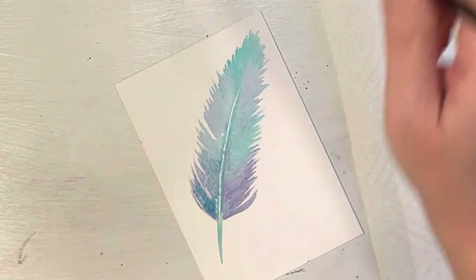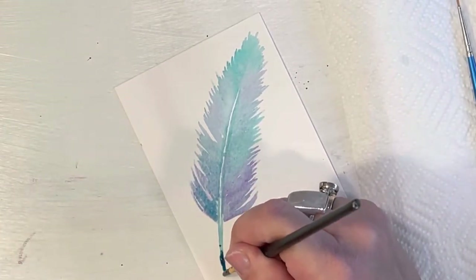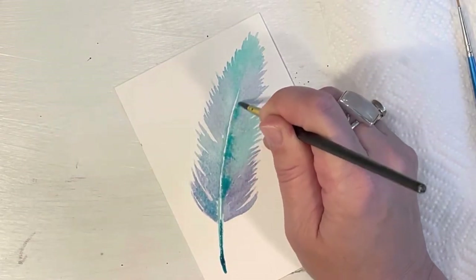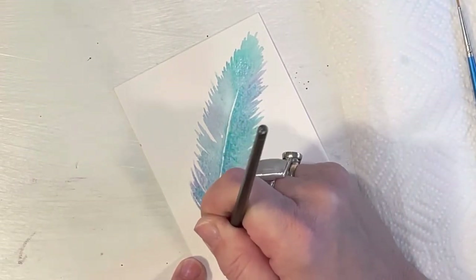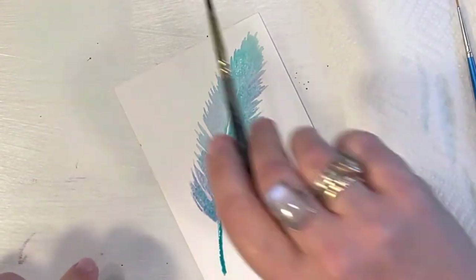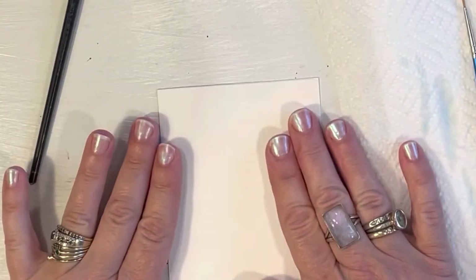I want to close off the little part here that attaches to the bird, make it a little bit thicker. I'm bringing up that color a little bit because my feather is still very very wet. We're going to bring in little wispies and things like that towards the end, but I want this to dry because I think I'm going to give it another layer. We're going to put this one aside and grab another piece of paper.